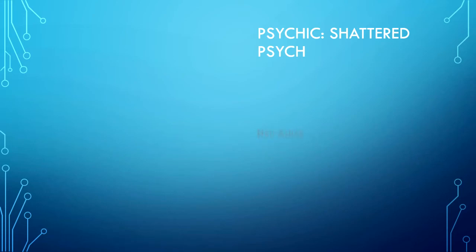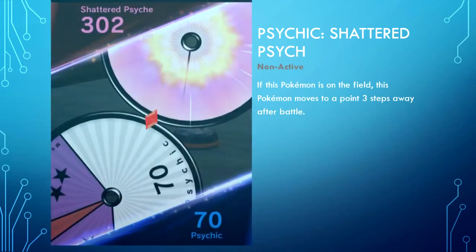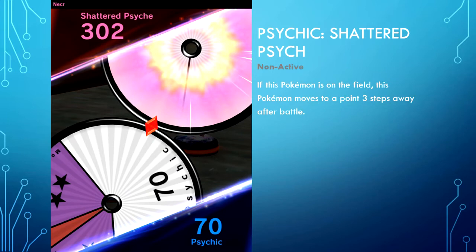Psychic type — Shattered Psyche. One word: absolutely lethal. It's non-active — if this Pokemon is on the field, it moves to a point three steps away after battle. This figure can be extremely scary because they only literally have to step out from their entry point, take two steps, and if your figure happens to be halfway down the field you can easily take the opponent's position, claim the entry point the next turn. Especially if that psychic type is a three MP figure like Mew, it could be really scary if you have no goal block.